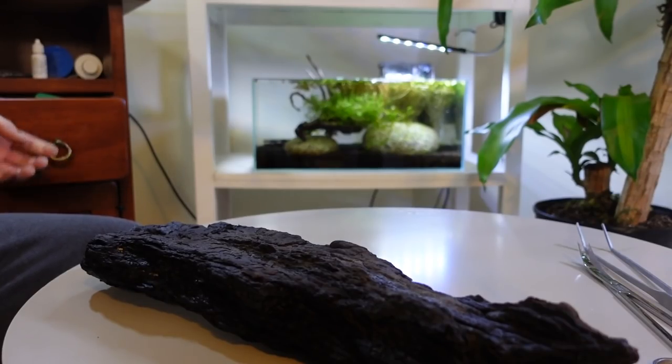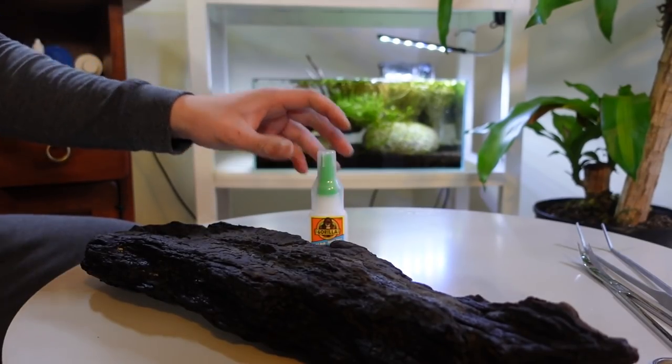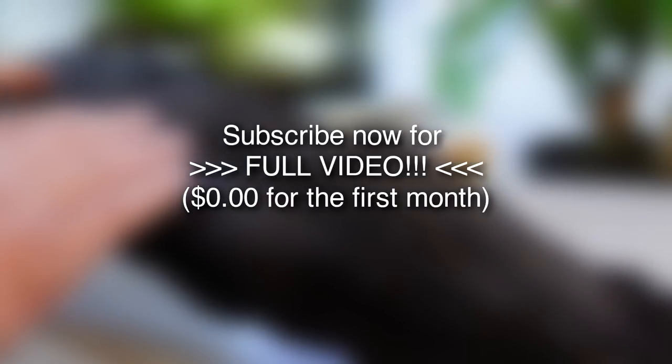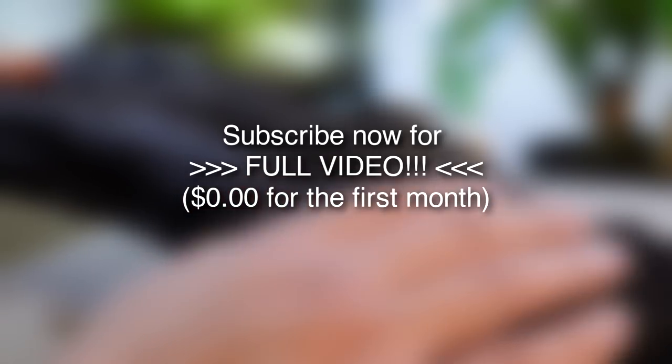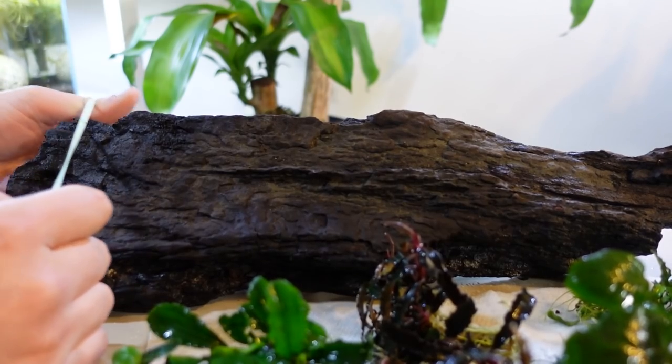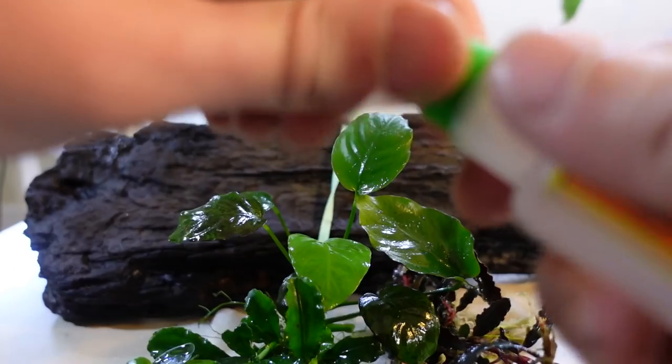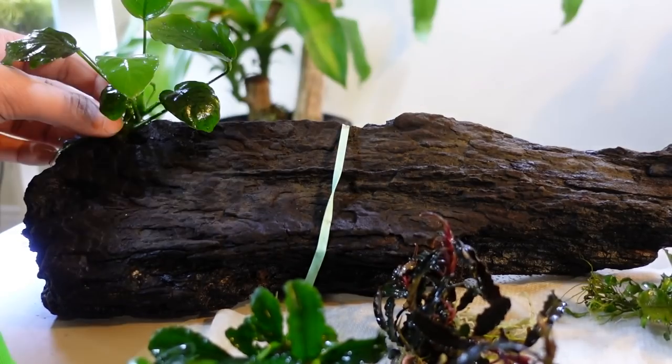Before we start attaching the plants, we should always assess the available space and structure of our hardscape so we can decide roughly where each plant will go. After securing the wood with a rock to submerge for later, we can finally start to plant.